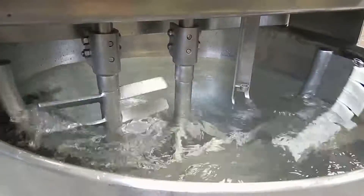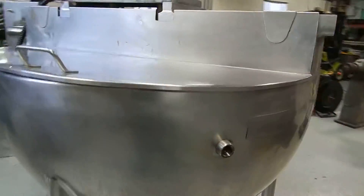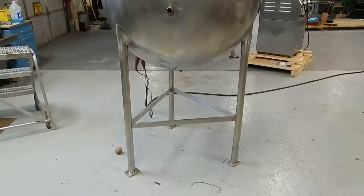Nice, quiet and smooth — what we like to see. We've also added the stainless legs to it. The legs were kind of in poor condition when it came in.